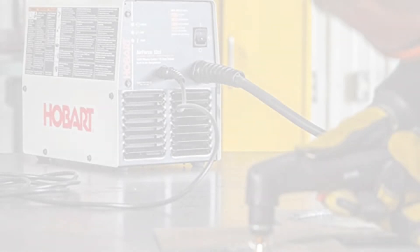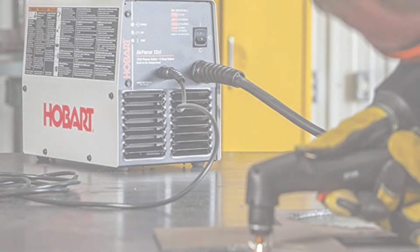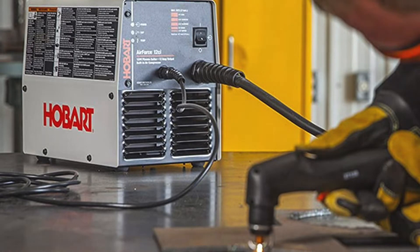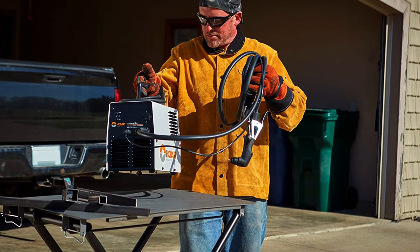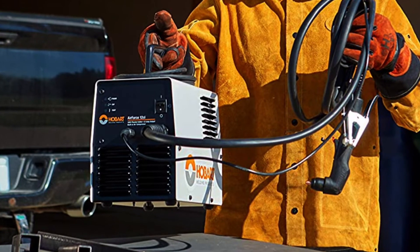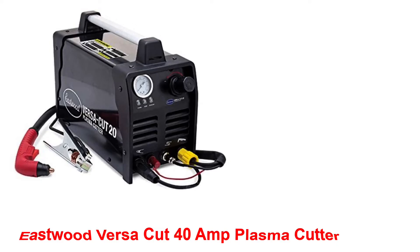Hobart also included an air post-flow feature to cool the cut. It's designed to run on generator power, increasing its versatility for work in the field. The Hobart Air Force 27i is one of a series of plasma cutters that includes the Air Force 40i, which also includes dual voltage input and many of the same features. The Air Force 40i has a pilot arc feature that shuts off the torch while it's over a gap and re-strikes the arc once your torch is over the metal again. This is a great feature when cutting grill work or expanded metal to fit.